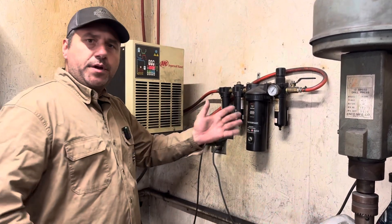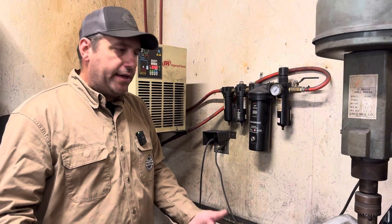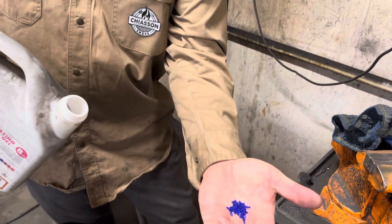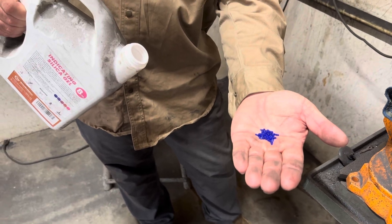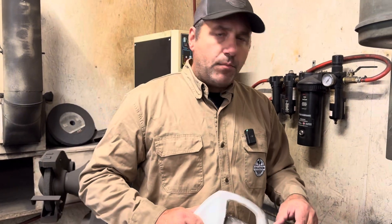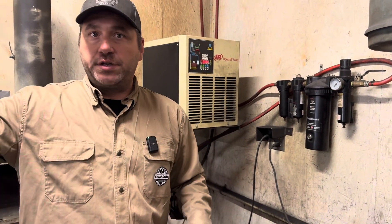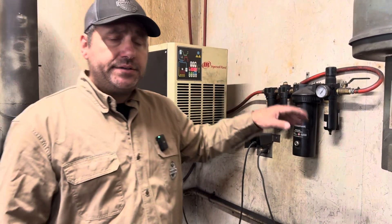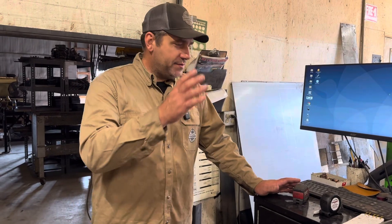You can buy rechargeable indicating silica balls — once they get saturated with moisture they turn pink, then you remove them, put them in an oven, dry them back out and they turn blue again. They're basically desiccant balls, the same things you see in those little packs that say 'don't eat.' All of this keeps moisture out of your airlines, which helps your torch height control and cut quality. Torch height control is based off a voltage reading, and moisture messes up consumables and changes your voltage readings.